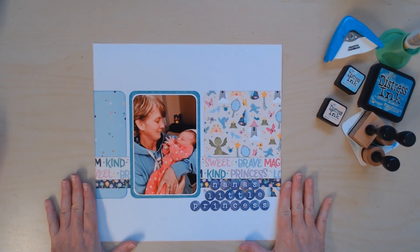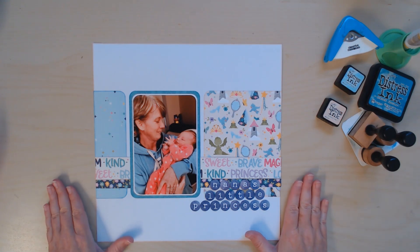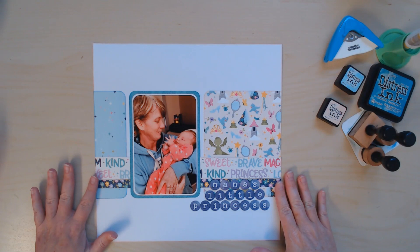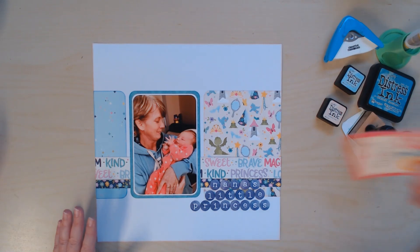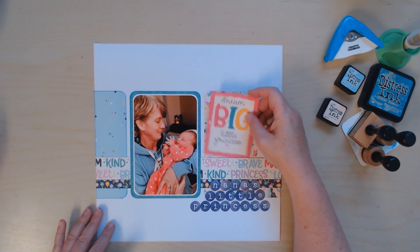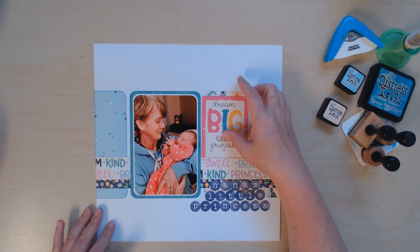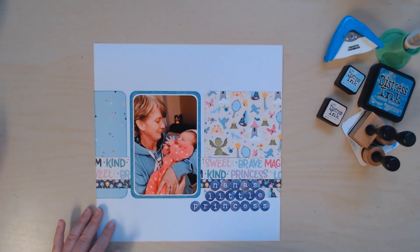Disclaimer: I've tried to record this part several times and my son and his friends are playing spike ball outside — every time one of them comes in, the dog barks, so I apologize. We're losing daylight so I don't want to restart again. This is how far I've gotten: I did my paper cutting and gluing because that's boring and nobody wants to watch that. I was going to use a cut-apart card for my title and put it right here, but I didn't like how much space it took up and it didn't say exactly what I wanted it to say, so I changed my mind.